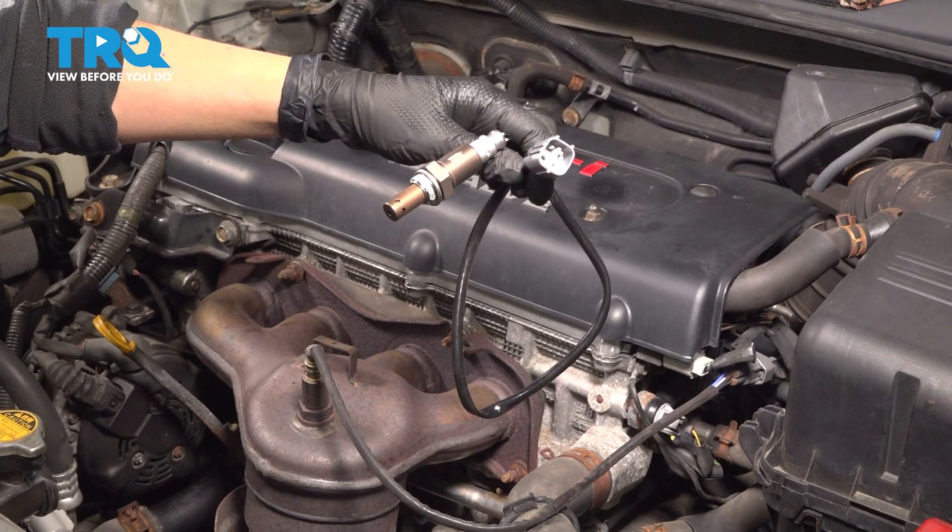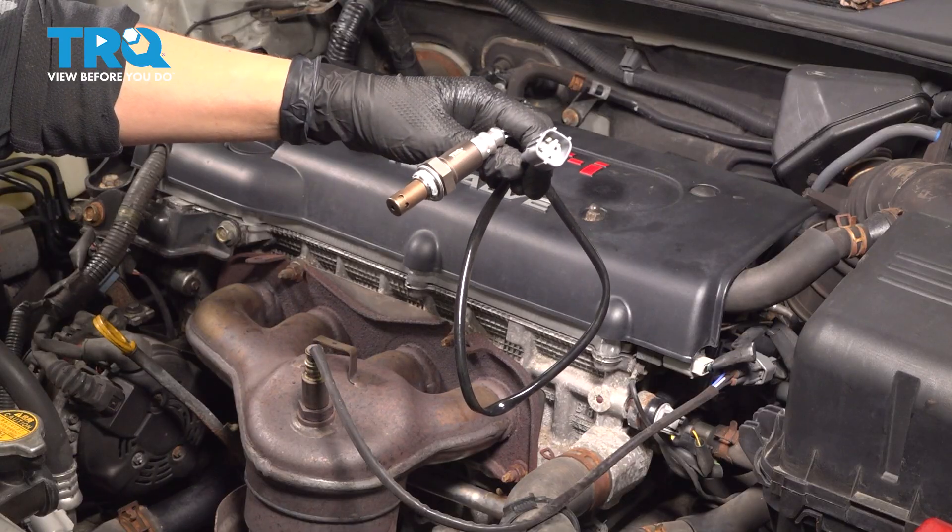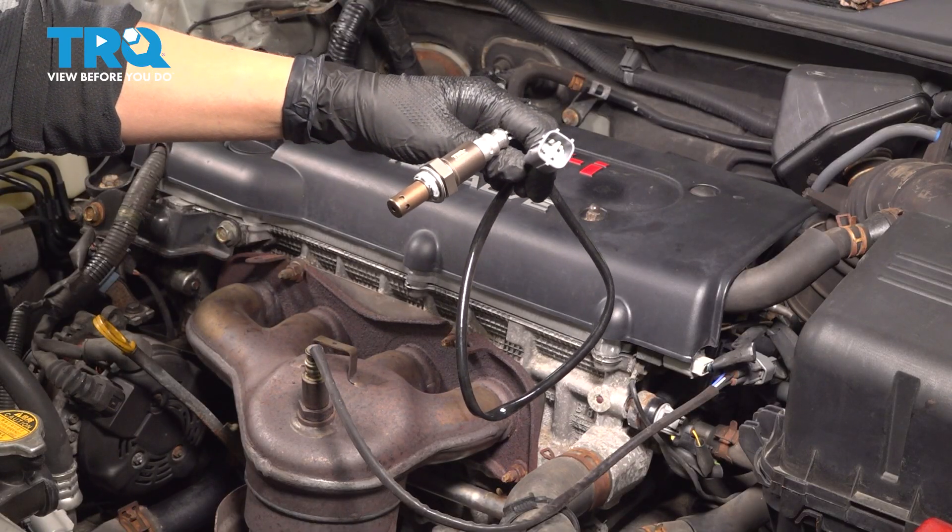In this video, I'm going to show you how to replace your upstream O2 sensor on your Toyota Camry. It's located under the hood on your exhaust.